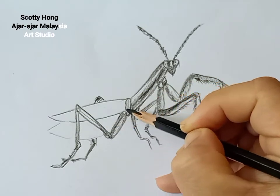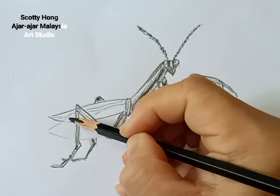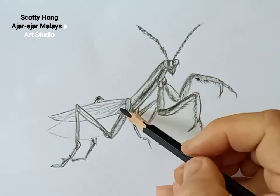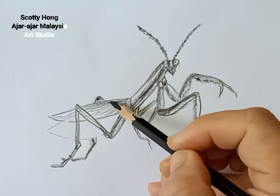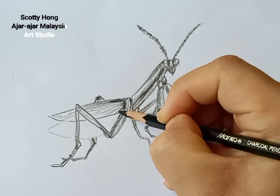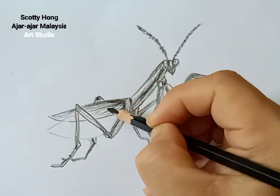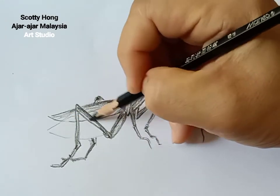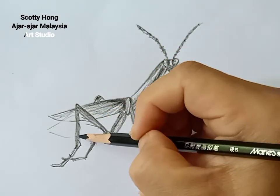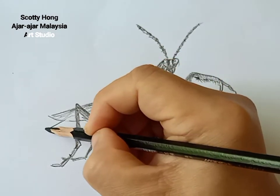Mantis have four very beautiful wings. The outer wing is a bit harder and usually more green in color. The inner wing is a bit thinner and bigger. When faced with predators, they might open their wings to show they are aggressive. The inner wing sometimes has a little bit of red or pink color — it looks beautiful when they open their wings.